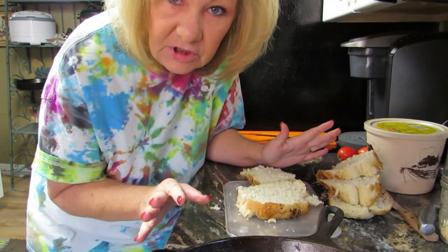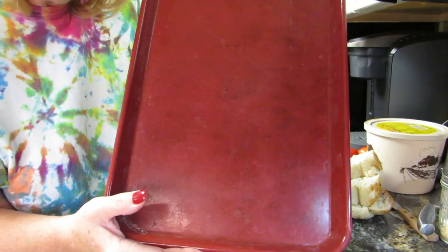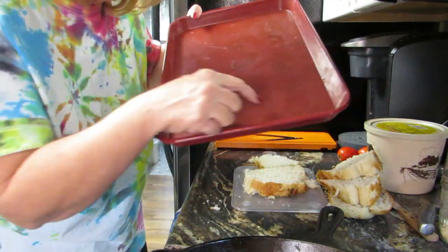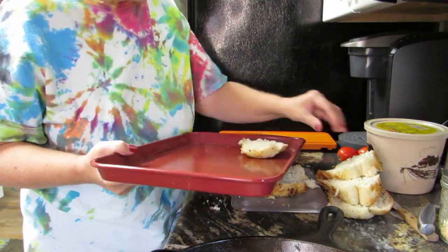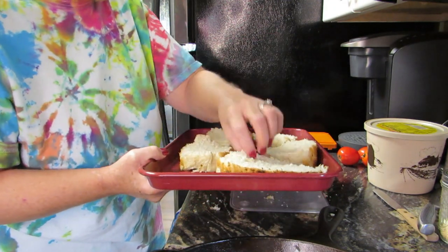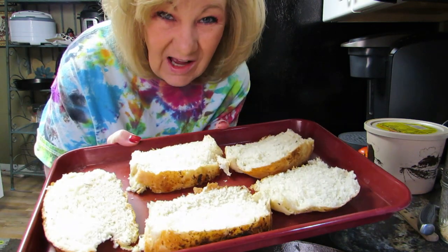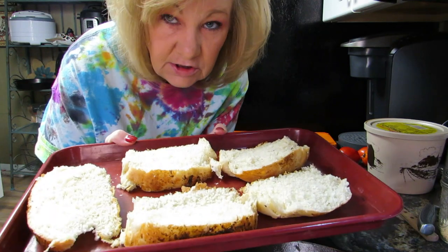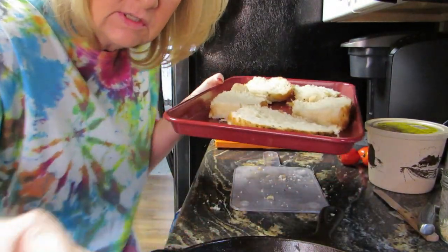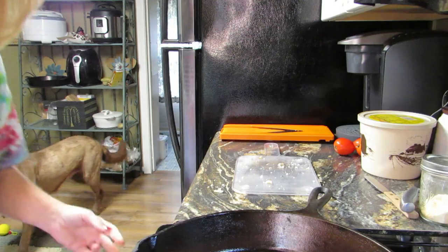It doesn't matter — just slice it the best you can, you don't have to be a perfect chef. I've got this pan over here, I can tell I burnt something on it — probably biscuits, little round burn marks. Just plop the bread slices on there in any order you want. We're going to put this in the oven, in the broiler, because I want to toast this side and then flip it over and toast the other side. Have your broiler ready. The key is remember that you put it in the oven — that's the key.